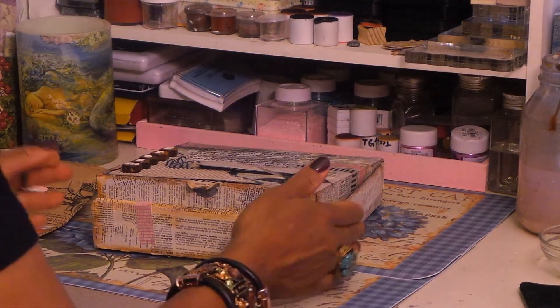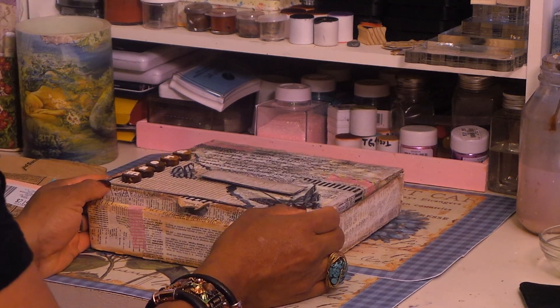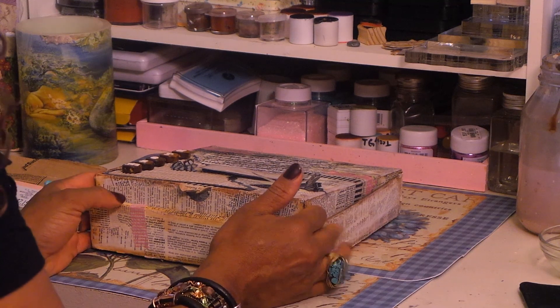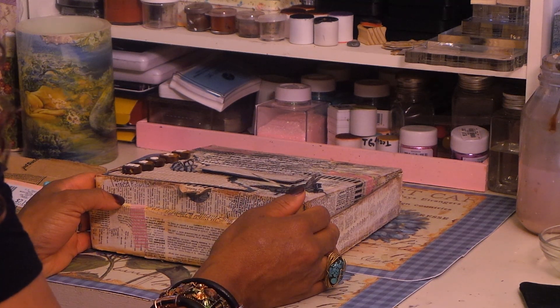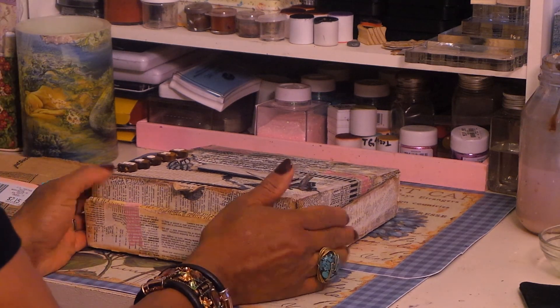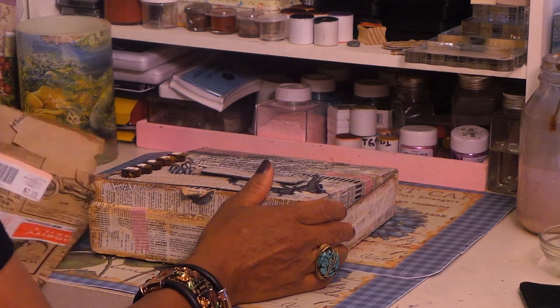Hey guys, it's Angie Bell with My Fairy Treasures. I wanted to share some happy mail that I got from Miss D at Miss D's Special Things. And she sent me some happy mail, so I wanted to share that with you guys.